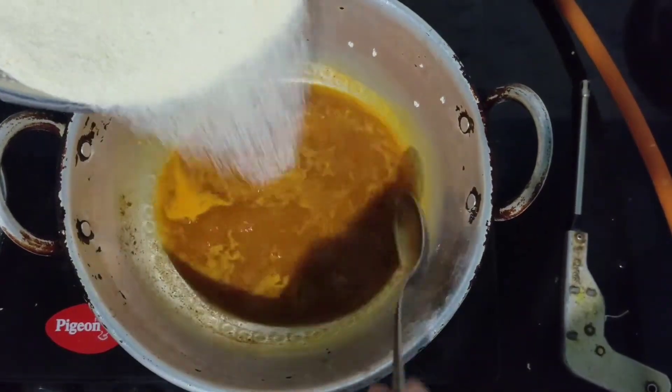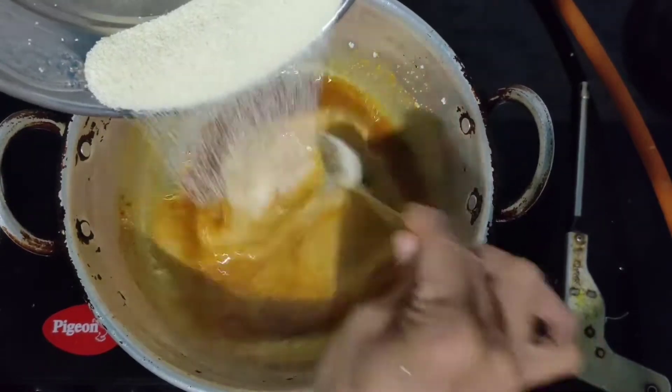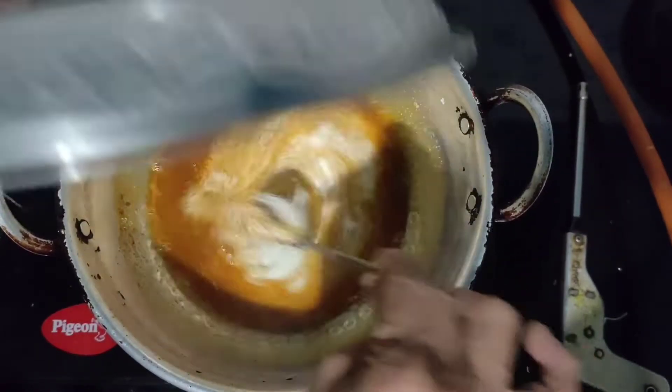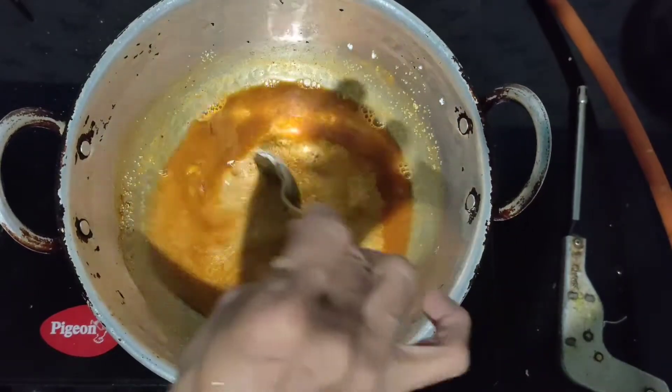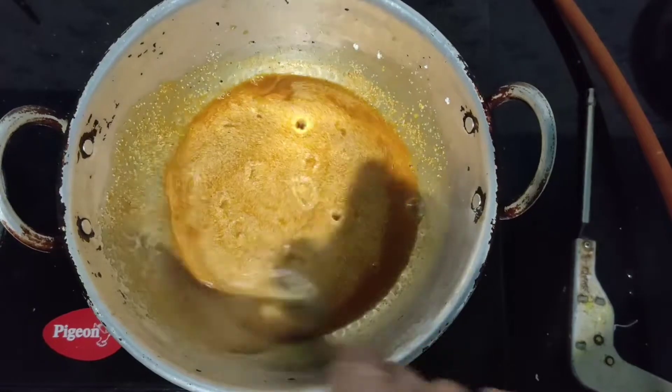Once the masala starts boiling, add rava into it — one normal cup of rava is enough. Stir it very well so that the rava doesn't stick to the kadai.